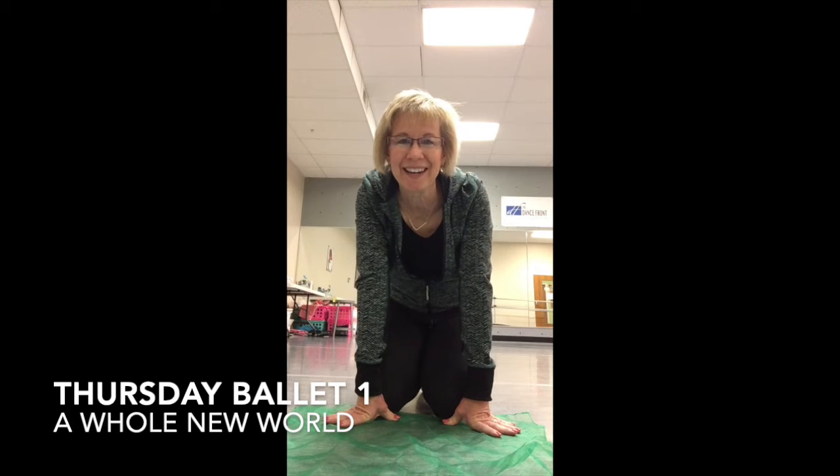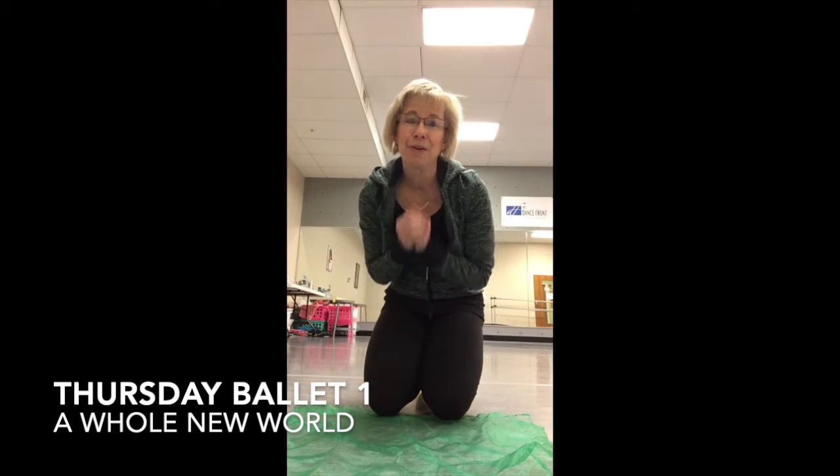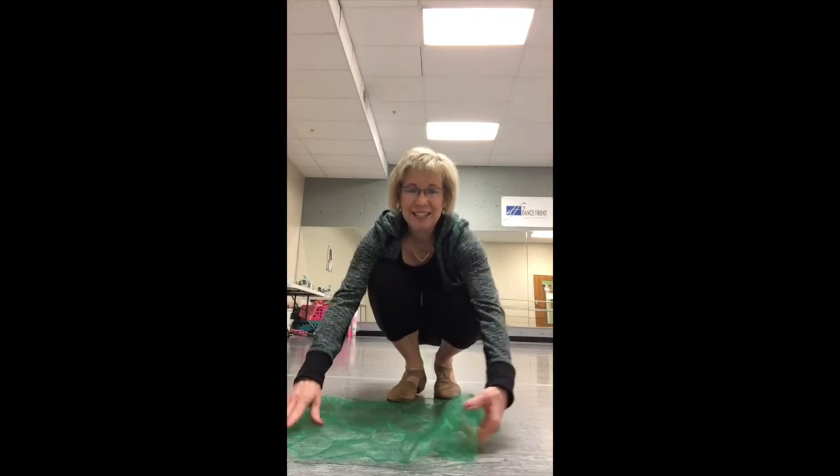Hi there, Miss Kathy here. This is my dance for A Whole New World — it is my ballet one dance. I want to tell you guys, I really miss you. Oh my gosh, I wish that we were all in the studio dancing together, but this is the next best thing. I hope you can practice at home and have fun with this dance. I have my green scarf here because it's St. Patrick's Day.